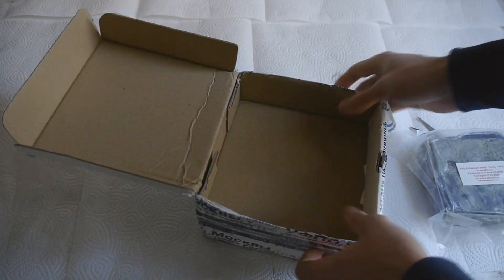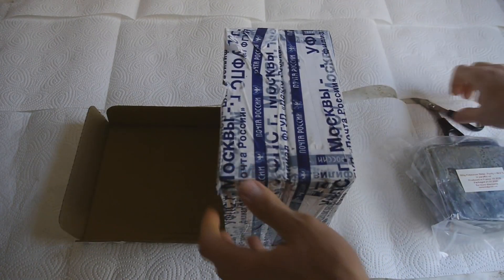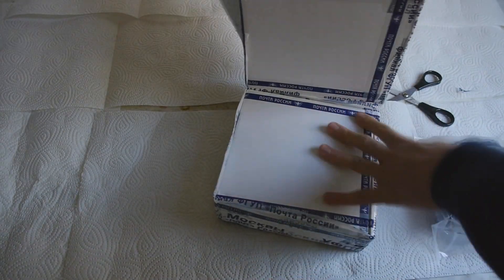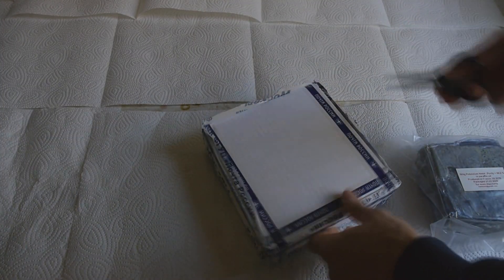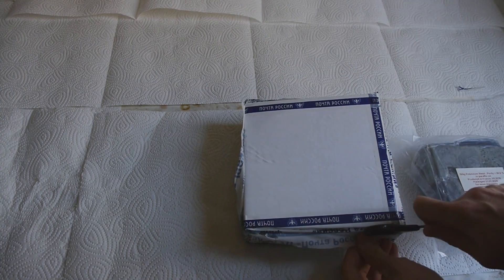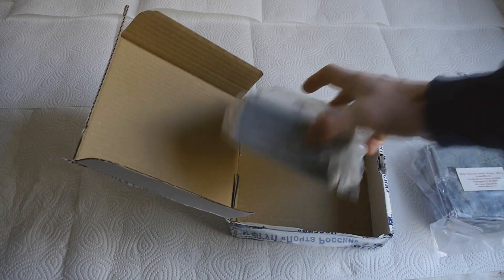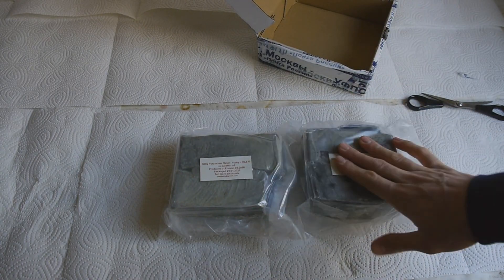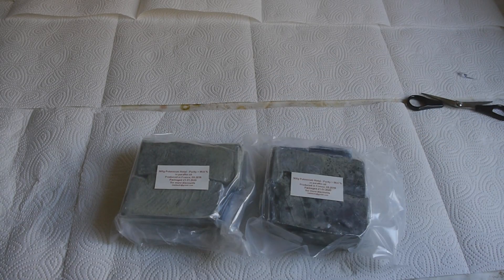It's interesting — we have two packages glued together. Good thing is now I know how to open this. There we go. Oh my god, this looks so amazing. I've never seen so much potassium metal at once.